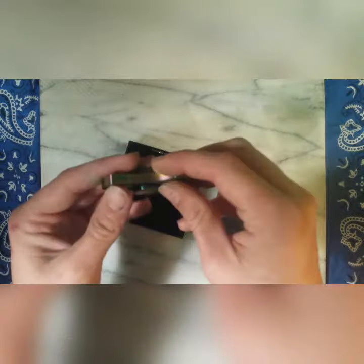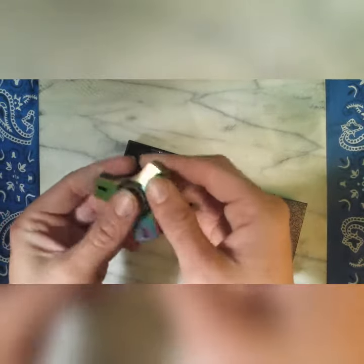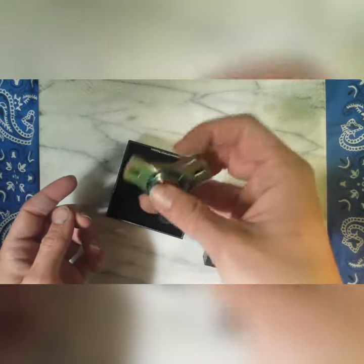For a price tag of $35 shipped to your door, it's not too bad. It doesn't have any hot spots, the weight gives it good feedback for fidgeting, it's got a good spin time, and it's not grindy or grabby.